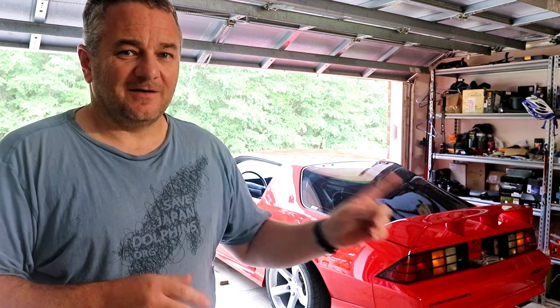Hello everyone, welcome back to the channel. Today we're going to be trying to fix what's broke on Project Z28.